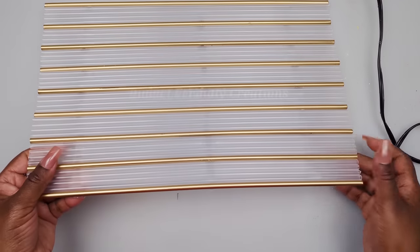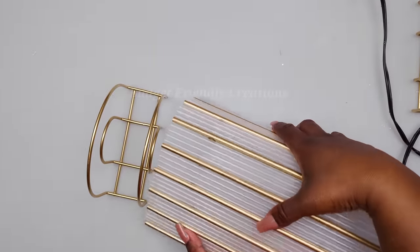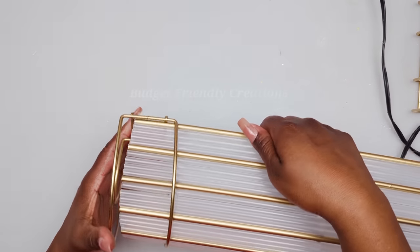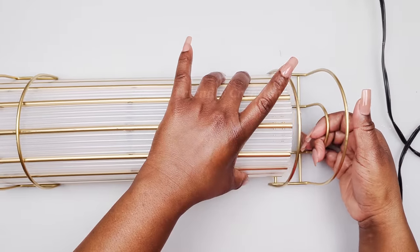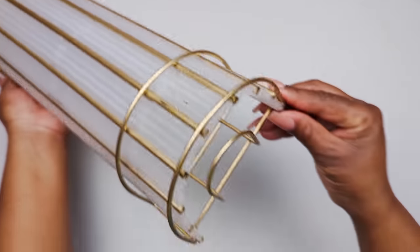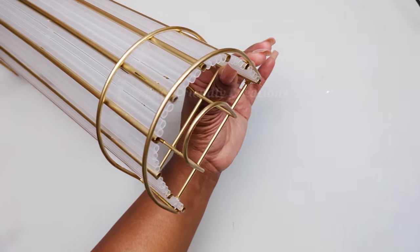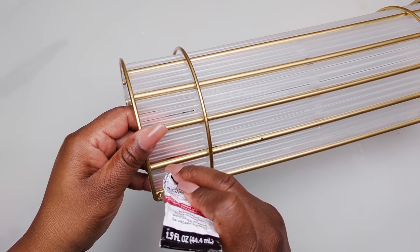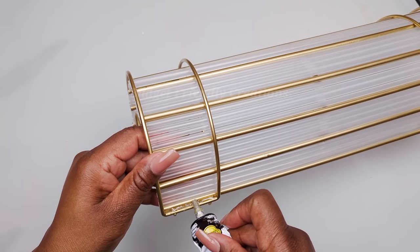Now it's time to attach our napkin holders — you just want to put them right on the edges. To cover up the line of glue in the center, I'm using my rhinestone ribbon.